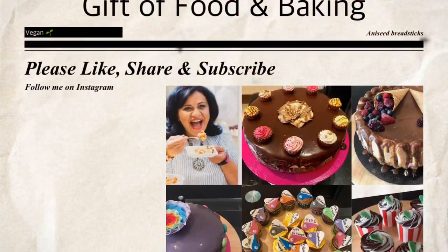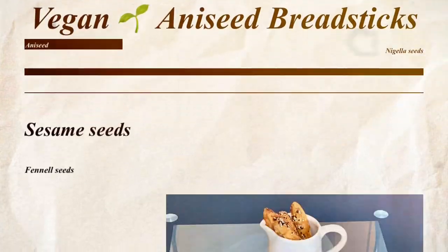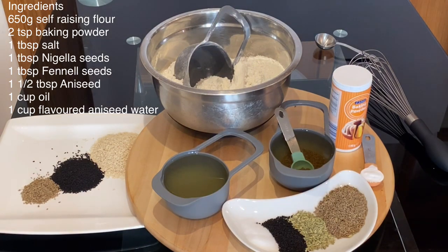Hello, fans of Gifted Food and Baking. Today I'm going to share with you the most delicious vegan aniseed breadsticks. Although it might look a little bit complicated, once you prepare all your ingredients it's so easy to make.